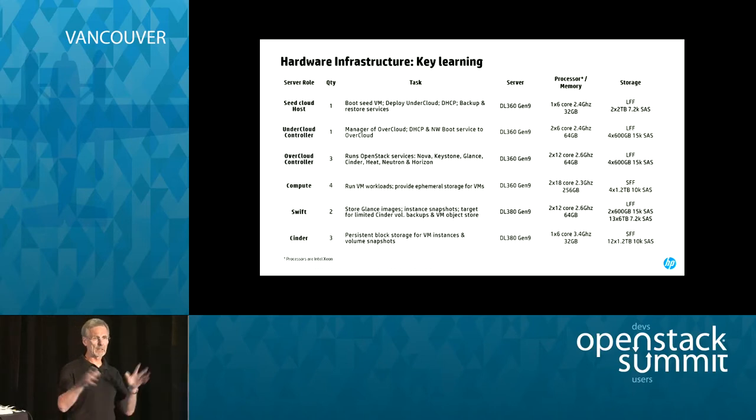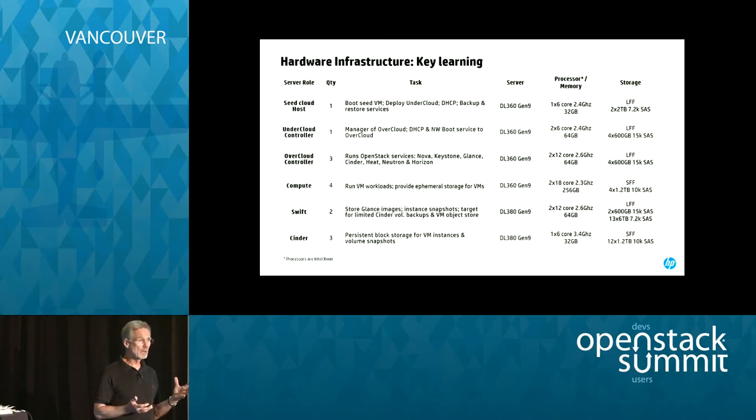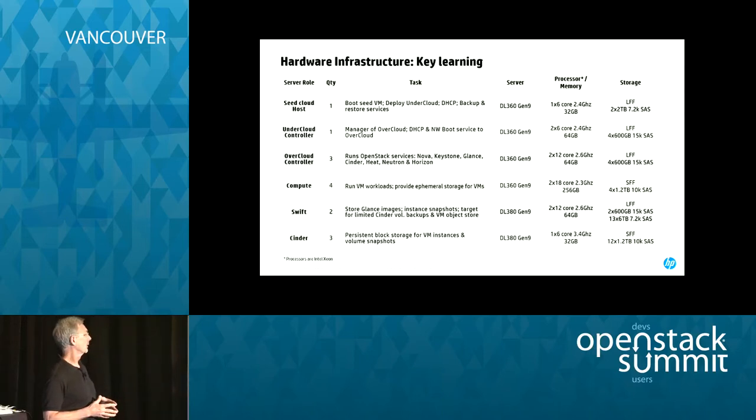For our Swift nodes — again, this is a first OpenStack private cloud — we used DL380s and we only used two. I know Swift has a replication factor of three, but we only used two, mostly for cost. You can add more later. We stuffed the DL380s with 15 drives: 13 of them are 6 terabyte large form factor drives, because for object storage you're not necessarily looking for performance, you're looking for capacity. Two 600 GB drives are used for the OS. Each Swift node has 78 terabytes of usable storage, which allows for your Glance images as well as object storage in addition to the basic OpenStack management system.